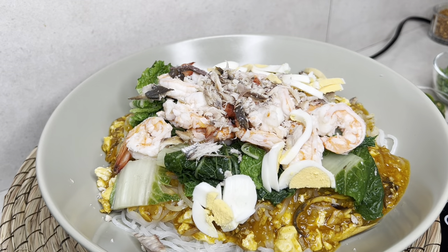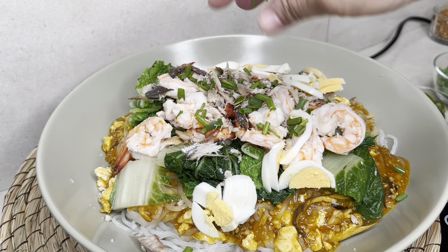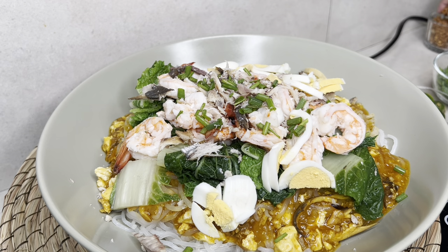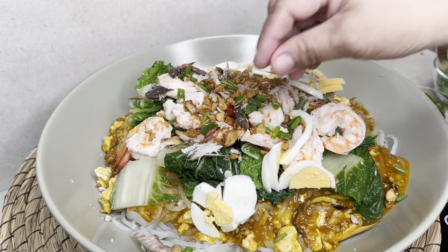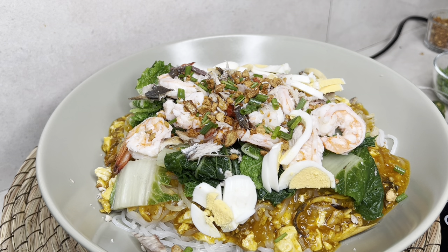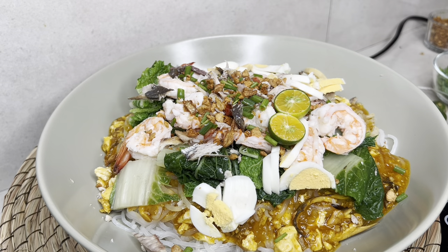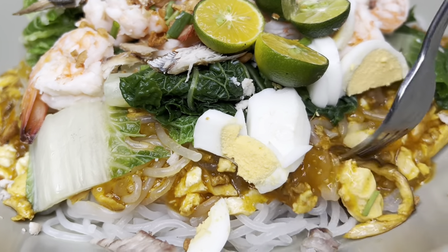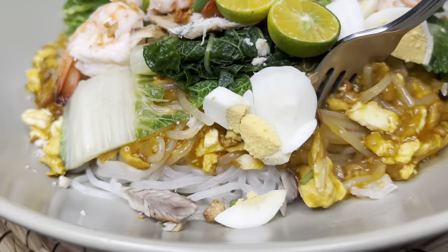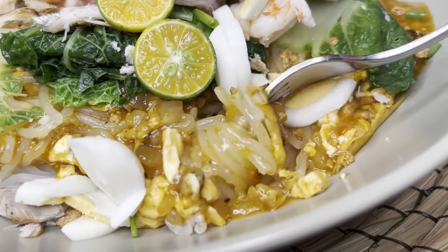And ito — chives, garlic — and we will add some calamansi and garlic.